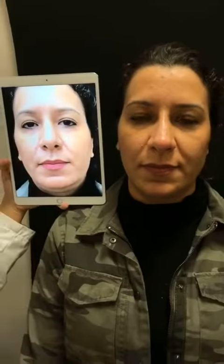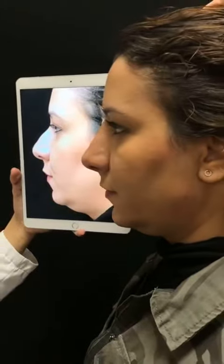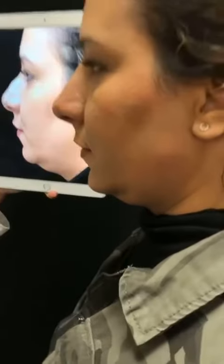If you can tilt this down a little bit — there we go. Now let's look at the side view. Make sure we can see the chin, too. So you guys can see the nose is a little straighter, the chin's pulled out a little bit, jawline's a little contoured.